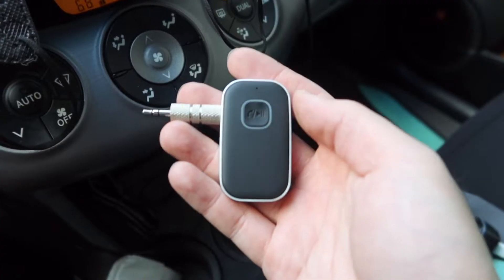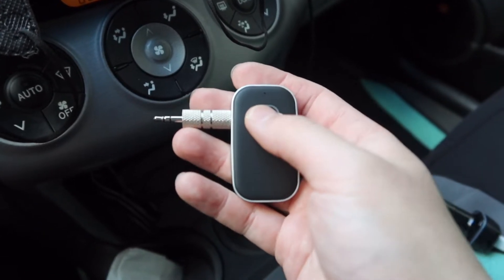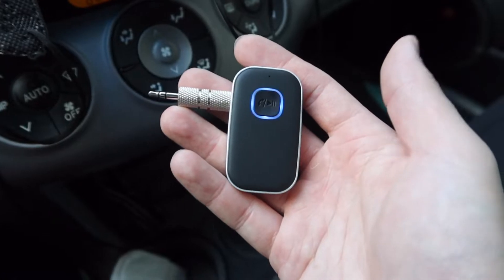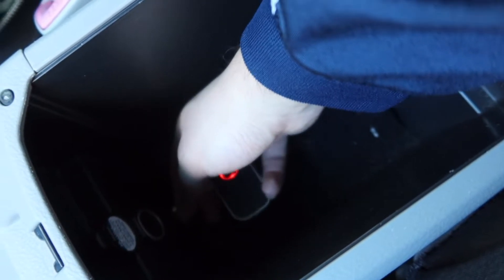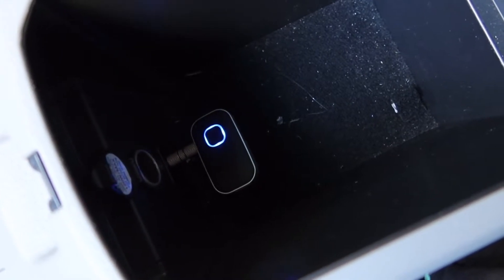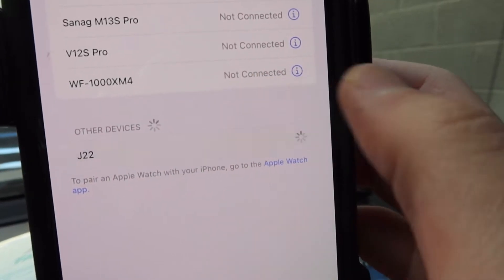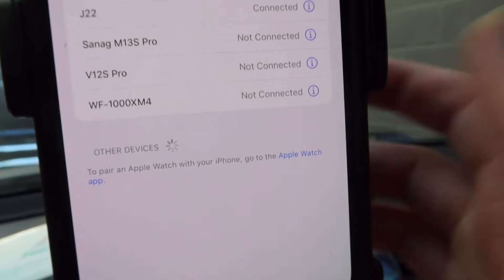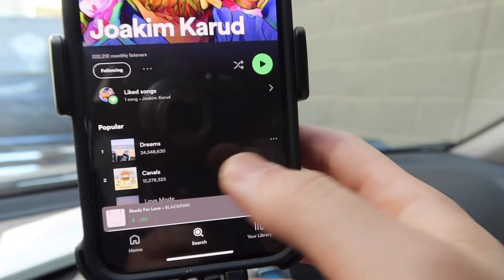Let's go ahead and test it out. We have the product right here — let's turn it on. Once it's on, plug it in right here. Once it's plugged in, connect it on your phone — click on this one. Connected! Now let's play a song to see how it works.